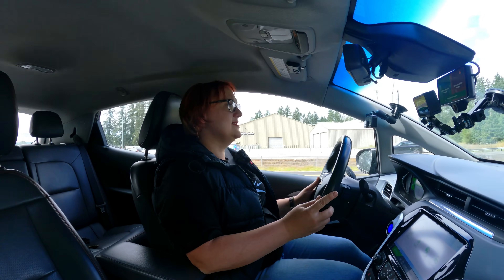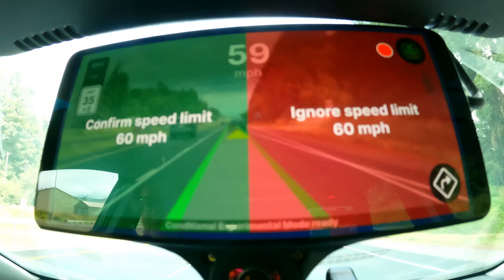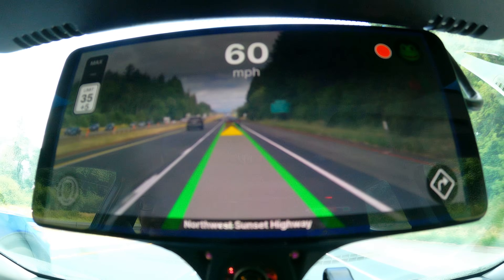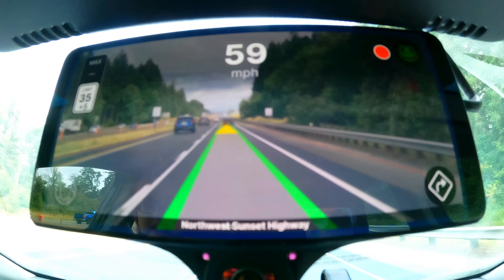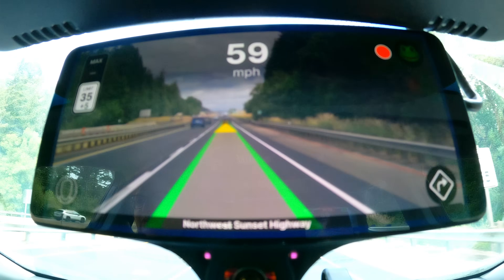In this car's case, we added a Comma Three. For those who don't know, Comma Three is a piece of hardware that you can add to pretty much any car with a little bit of help, and it makes it possible for you to have a semi-autonomous driver assistance feature in your car.